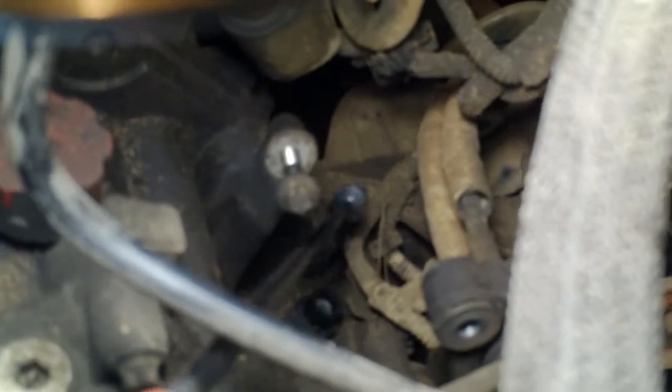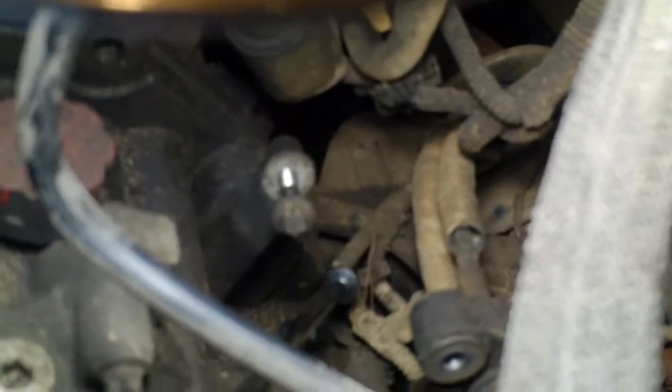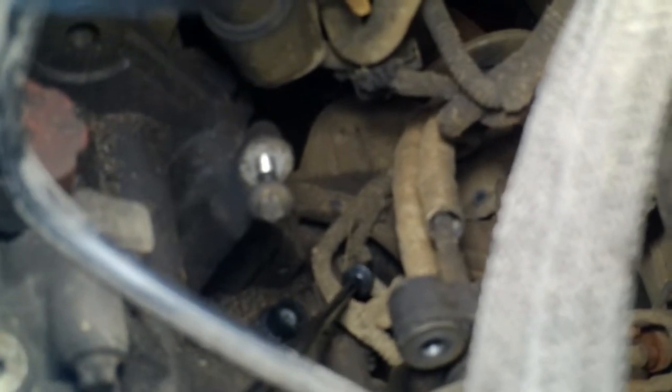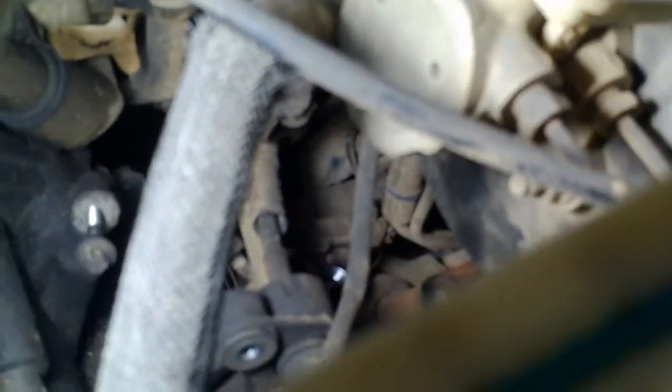Looking down over the transmission where the shift linkage used to connect — there's the E-12 bolt and that nub the rubber goes on. Just down here there's a clip for the wiring harness that has to be released; I think that's for the backup light. And then there's also a connector down in here that has to be undone — I believe that hooks up the downstream oxygen sensor. I'll get those two off, and I think that's the last thing except for the fuel line.